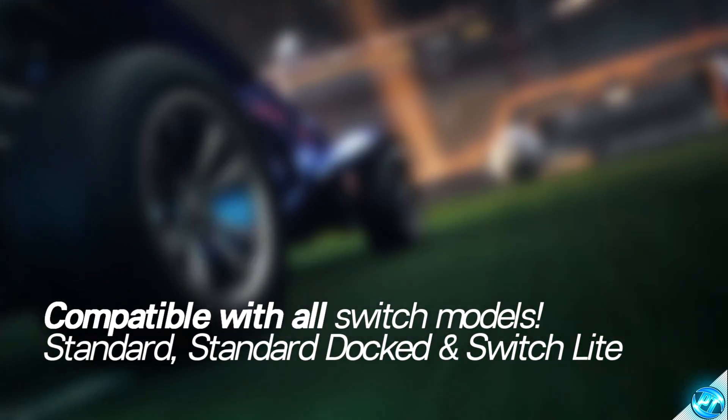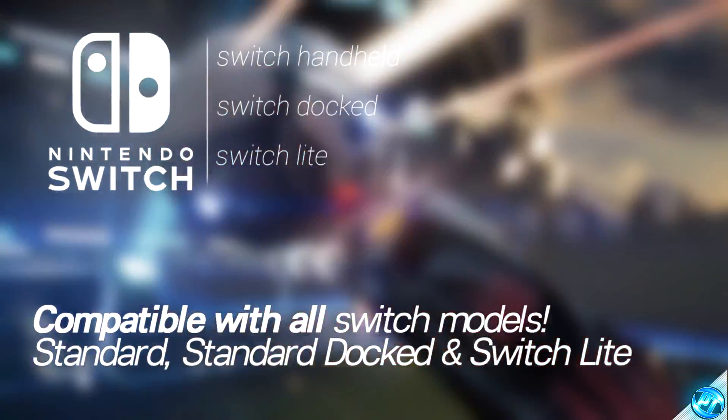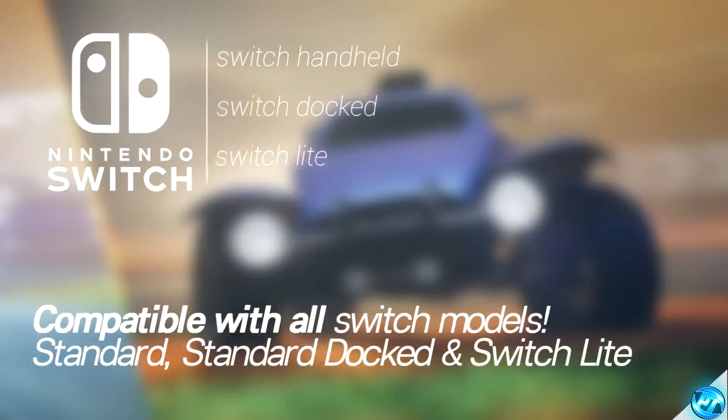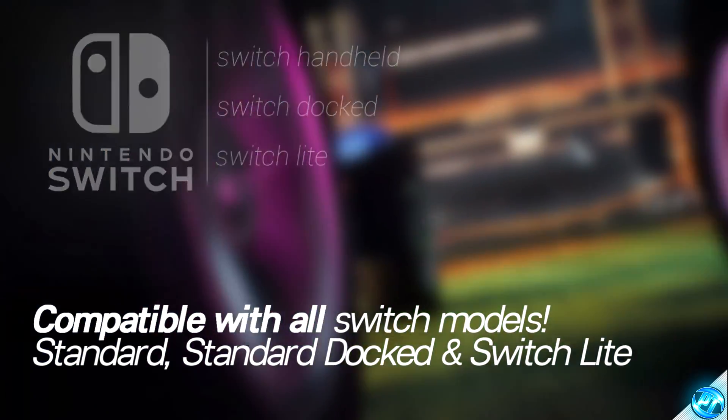With all that said, let's get straight into the video. Within this video, I'm going to be applying these optimizations on my Nintendo Switch Lite, but again, these optimizations work on every single model of the Switch, and even if you have it in docked mode with a wired connection. So simply follow along with the steps shown on screen for the best results.